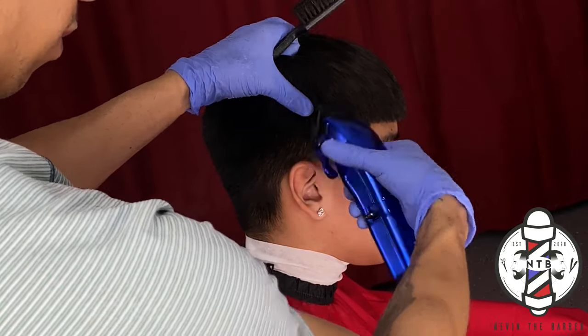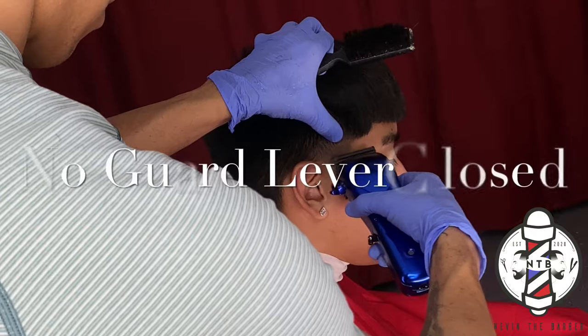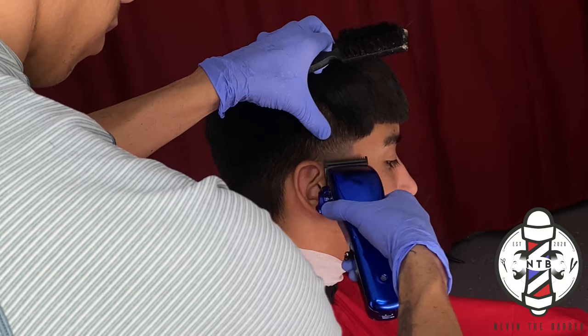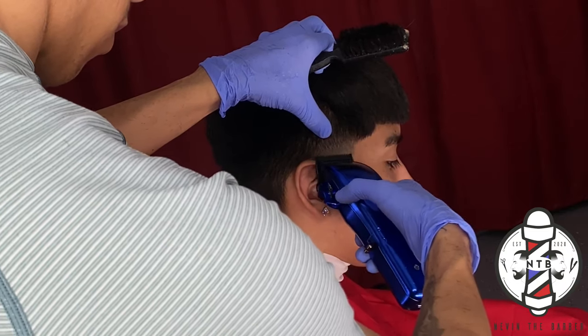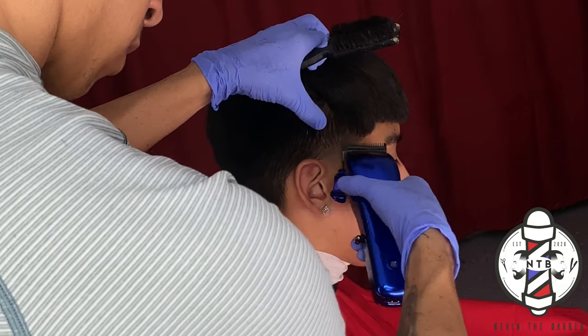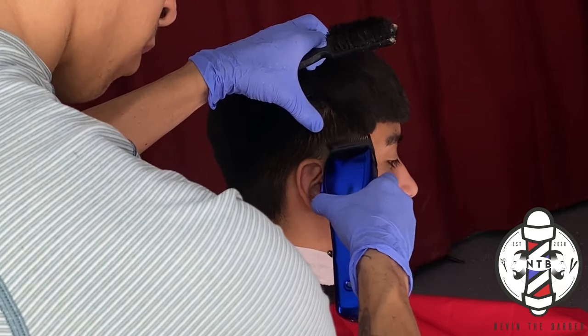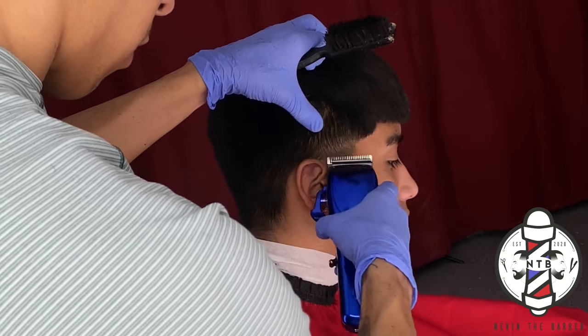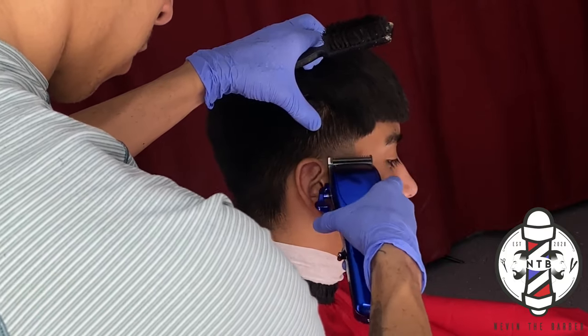Now that we have that done, we just have to come back and knock out our initial skin line. I will start with the clippers all the way closed with no guard — this is cutting the hair down to a double zero. And again, since I do have my clipper zero gapped, this made the job ten times easier to make that blend nice and blurry.